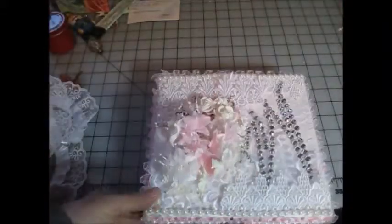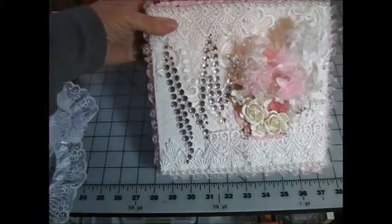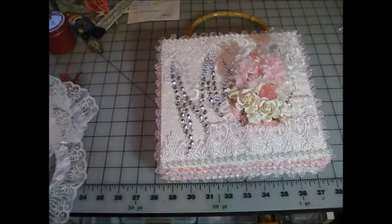That is my altered cigar box for Craft Supplies for You. Make sure you stop on by Julie's store to see all the new products that she has and all the goodies. The website is ks4u.net/store — that's where you'll find Julie. Thanks for stopping by, have fun crafting, and I'll see you later.